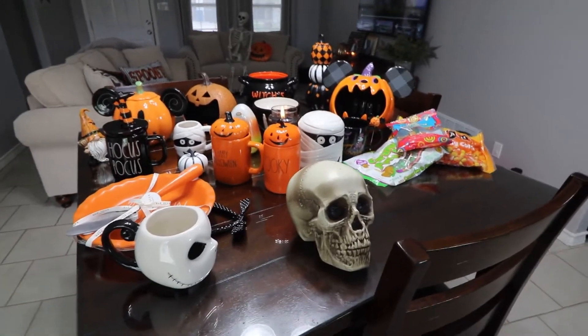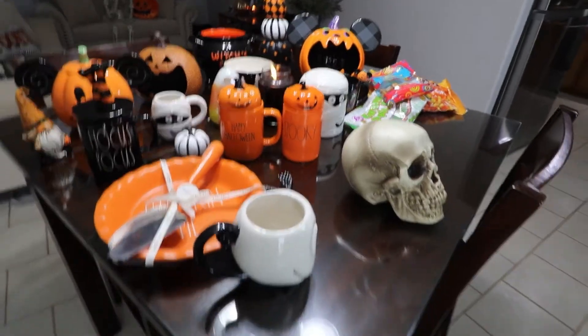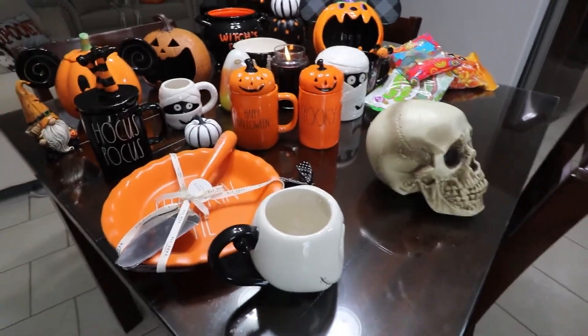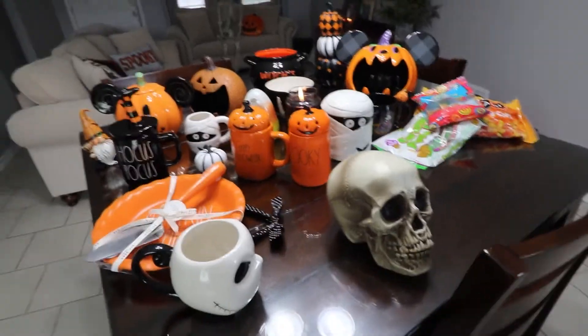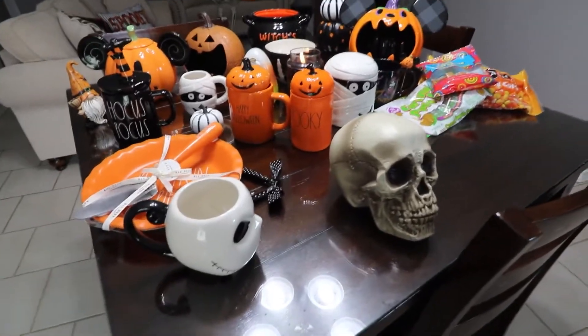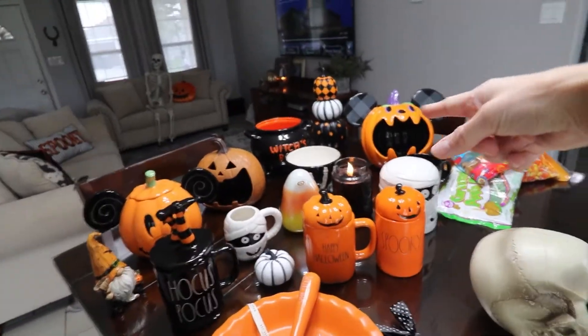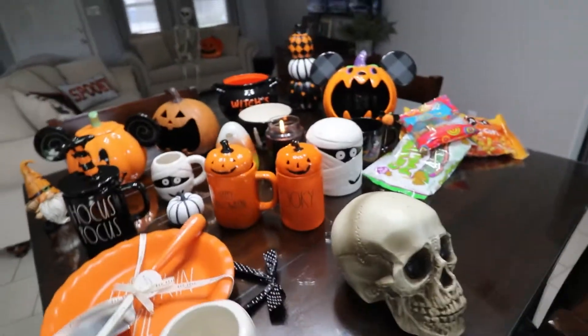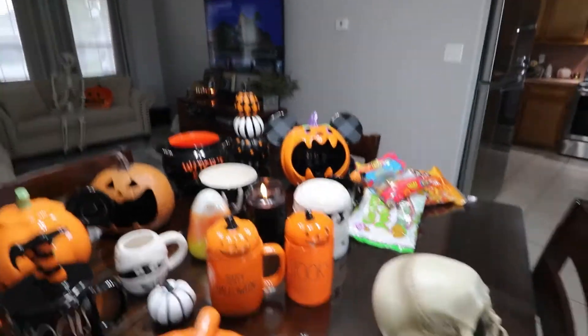Alright you guys! Today is the day that we decorate for Halloween. If you watched my previous video you saw that I went ahead and cleaned everything. Before we jump into the decorating part, we have our candles burning, already had my cup of coffee, and we got some Disney music in the background — right now it's on pause while I talk.